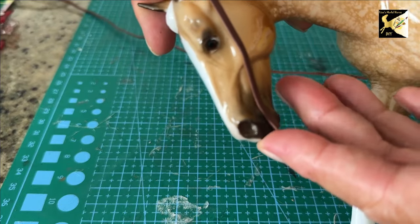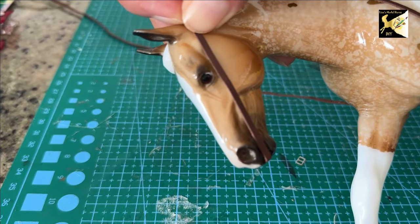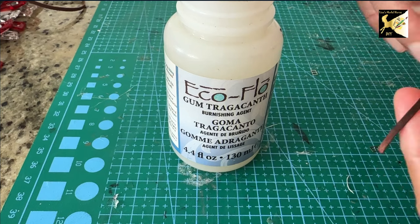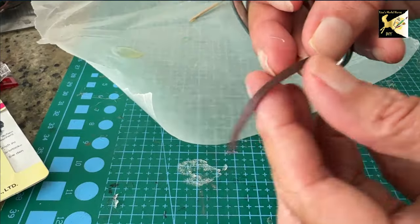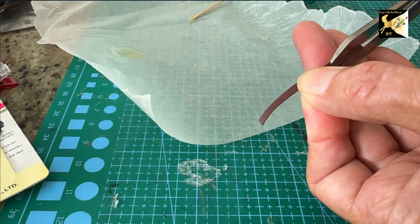Next, we're going to cut a piece of leather about the length from the nose to the ear — you'll need two of those. Before gluing it, you can put a little bit of gum tragacanth on the back just to smooth out the leather that last little bit, but when it comes pre-skived, it pretty much doesn't need much extra work. For the keepers, I've taken a piece of lace and I'm going to thin that down even more.